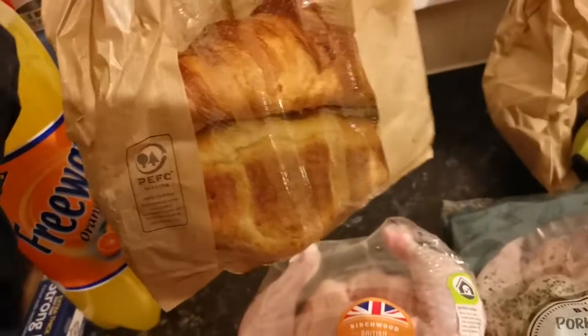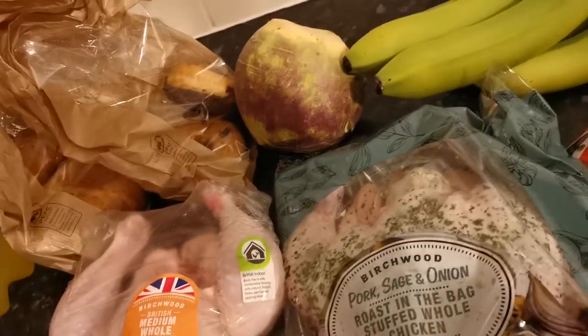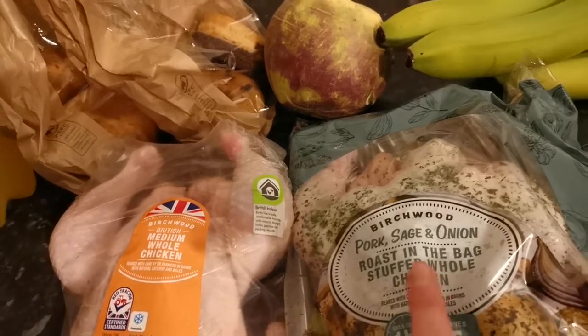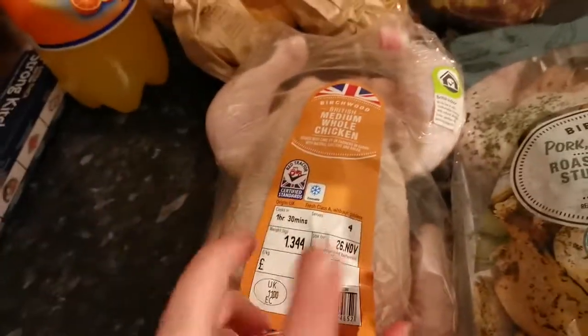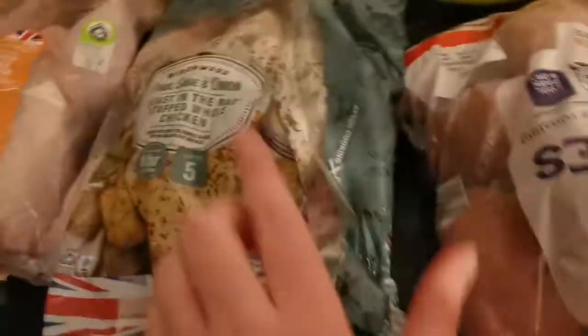Now I'm on to Lidl. I got some free-weight orange for 39 pence, two croissants, a chocolate donut, some bananas, and two chickens because I'm doing dinners for some friends — I'll be leaving it at their home. I got a pork, sage and onion one and then a normal chicken in case that's not enough — that was £3.95 and £2.69.